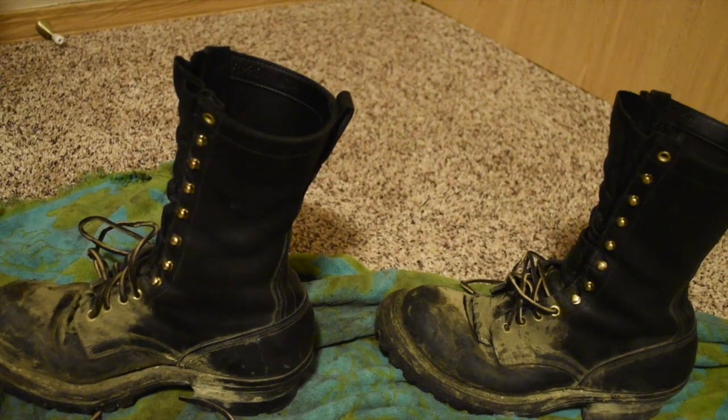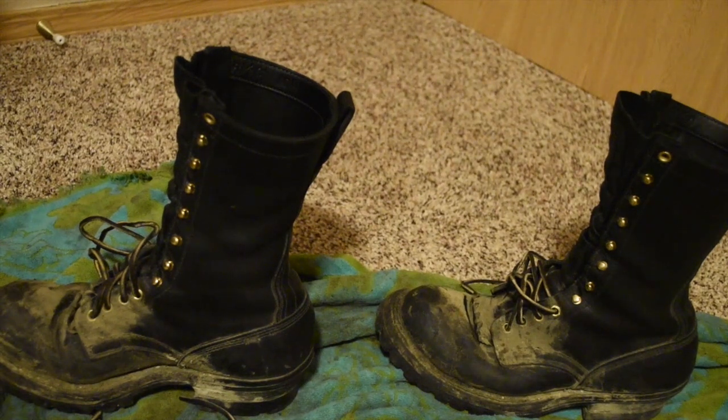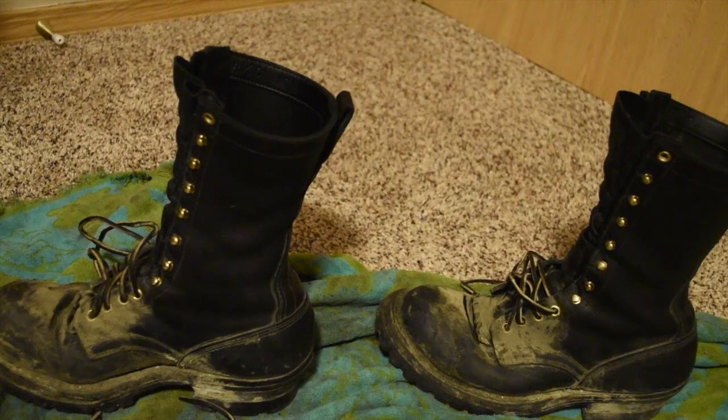Hey YouTube, these are my White's Smokejumper boots — black with steel toe. This is after a week of work in the heavy equipment shop at a gold mine up here in Alaska. I'll be showing you each boot a little closer, some of the wear after about eight months of pretty heavy duty use, and then I'm going to take the time to clean them up and show you what a good leather protector like Obenauf's will do for caring for your boots.